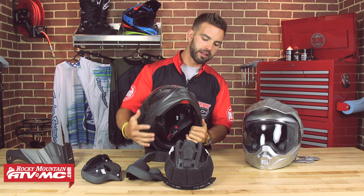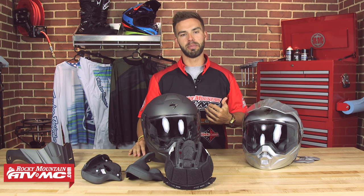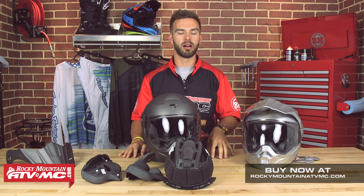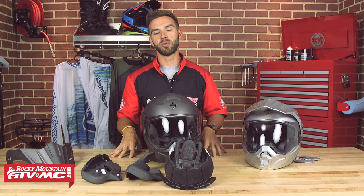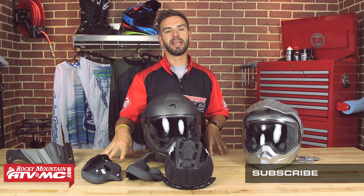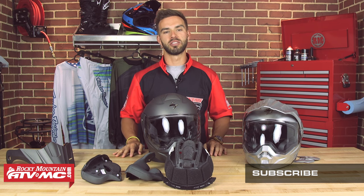That sums up our product spotlight for the Scorpion EXO AT950 Adventure Modular Helmet — a modular helmet with a lot of versatility and functionality, coming in under $300. In my opinion, a rock solid helmet. Head over to rockymountainatvmc.com to read all the product details and use the sizing guide. If you have any thoughts, comments, or questions, comment below and subscribe to our YouTube channel to stay up to date on the latest gear guides, product reviews, and how-to videos from Rocky Mountain. I'm Chase, and we'll see you on the trails.